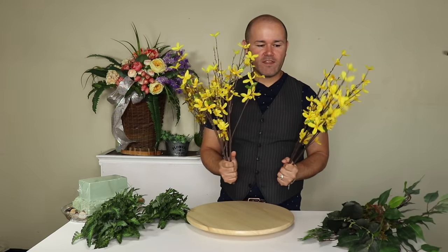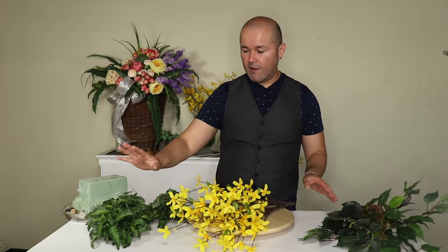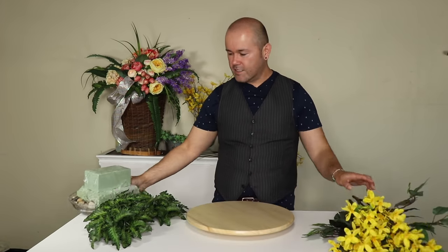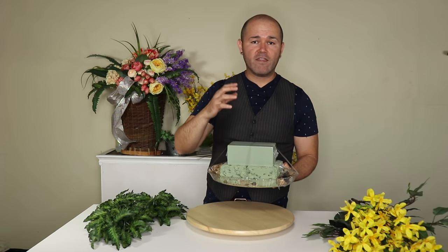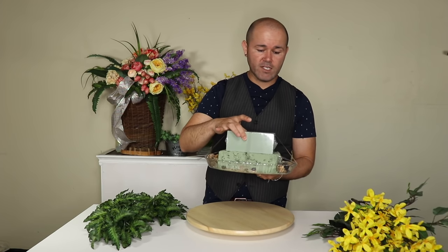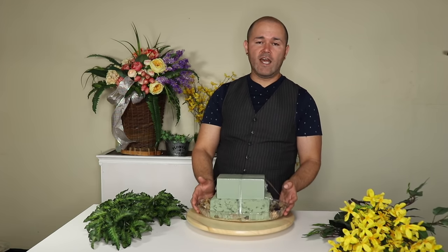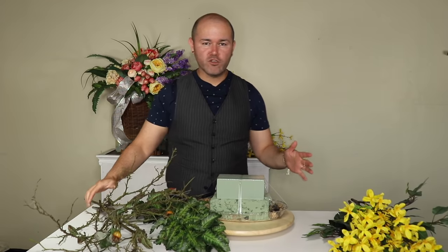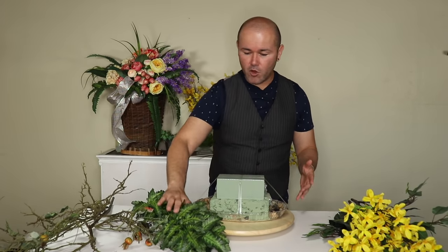To make this large forsythia arrangement, we're going to need six forsythia branches — they come on thick branches but we'll cut them down. I'm using a variety of greeneries — medium, small, and long — to cover the mechanics and add volume. I found this double-layered foam at my dollar store; when using very thick and heavy materials you need a lot of grip, so I put a first layer then add another block on top, taped with floral tape. I've also added a little rock for weight. We'll also need some fake branches or fallen branches from the yard — forsythia is very branchy and wild.